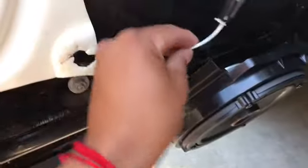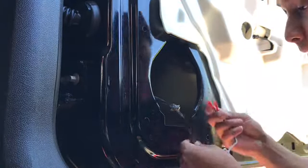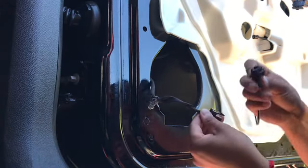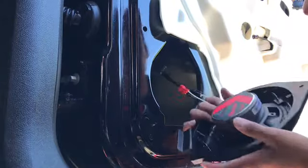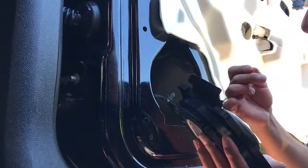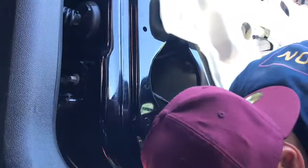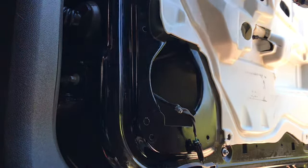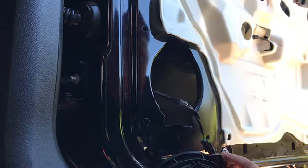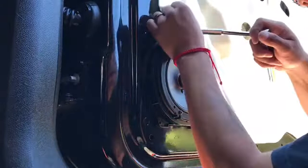I had to get this adapter harness so I could just connect it straight to the speaker instead of having to cut. I had the option to cut but I bought this harness. First thing — connect this harness in here, pretty much so you don't have to cut the wires. Looks cleaner. Other people like to cut it — both ways work. White is positive, black is negative.